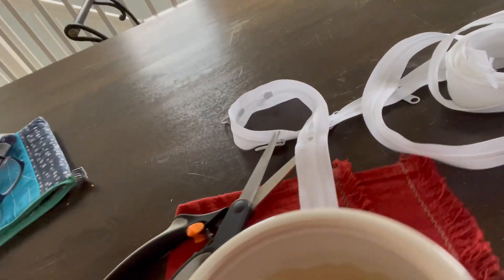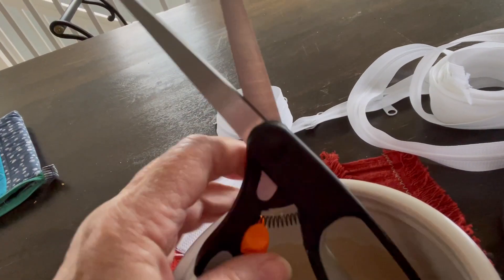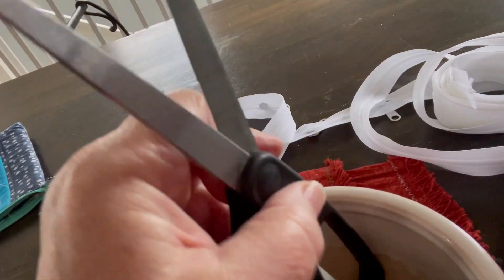If you want, you can see my setup here — there's my pot and my scissors that I put in the pot so that I could work from them. You can set them up however you need.